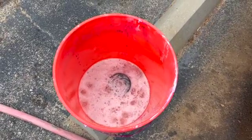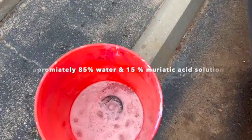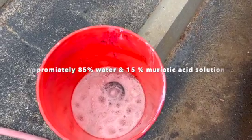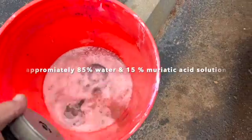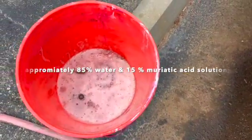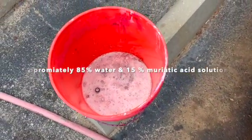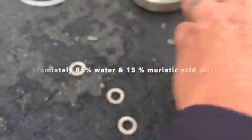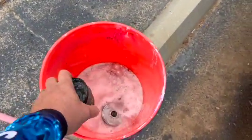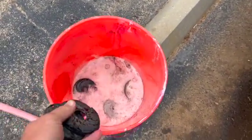We're dropping these guys in the acid bath. You can see the muriatic is eating at that calcium and sodium buildup on everything. We'll let it soak for five or six minutes. I'm taking care to save any shims that I find — we'll re-shim and tune this motor up and have them on their way.